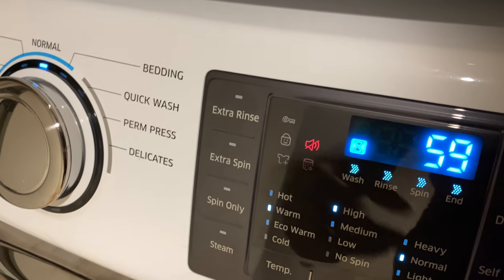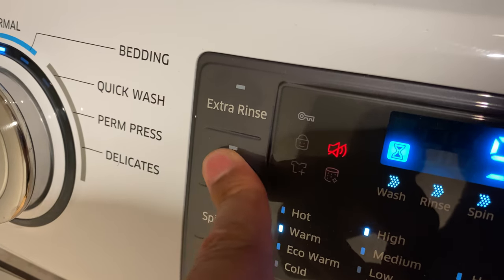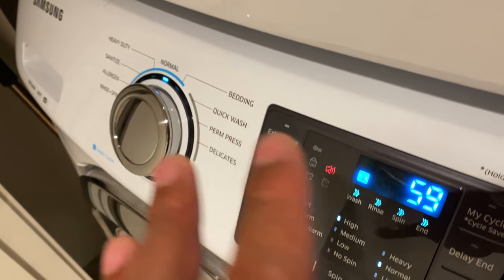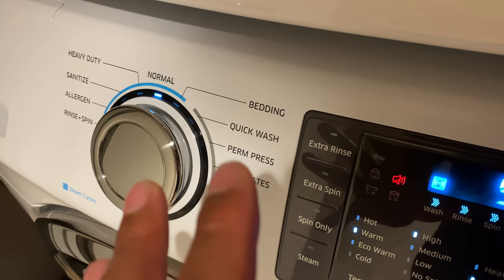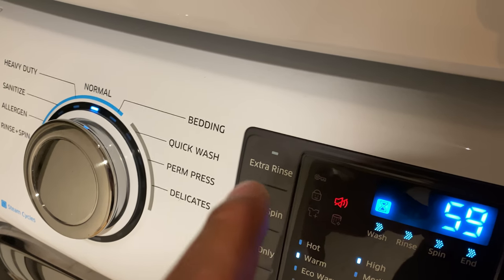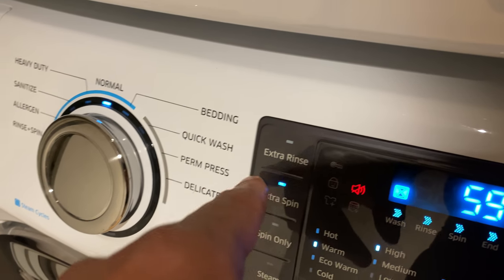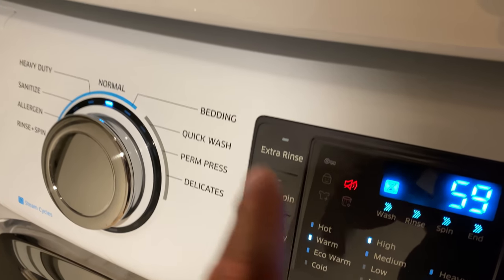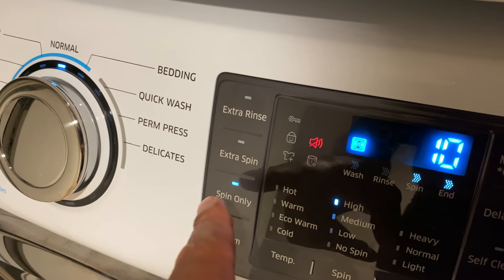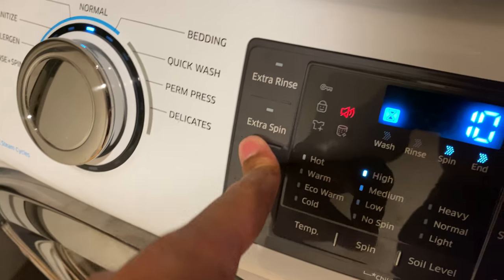I'm going to turn that off for the sake of the video. You also have an extra spin option, which does not increase the time. Extra spin is useful if you have something really heavy that retains a lot of water — it gets rid of more water, making your dryer more efficient. There's also a spin only option, which takes 10 minutes. If you want to reset, just go back and the spin only turns off.